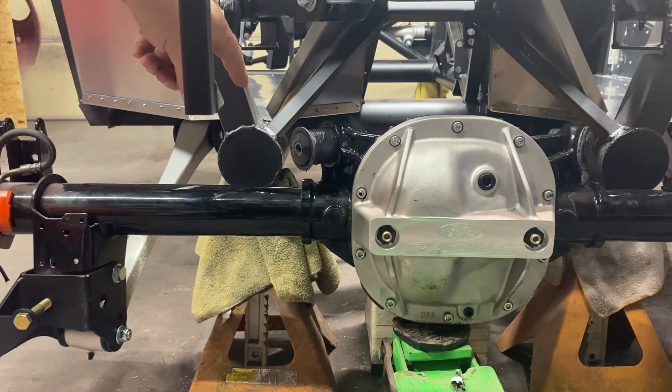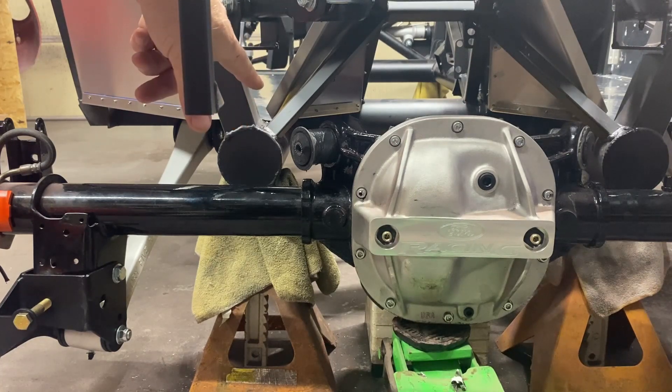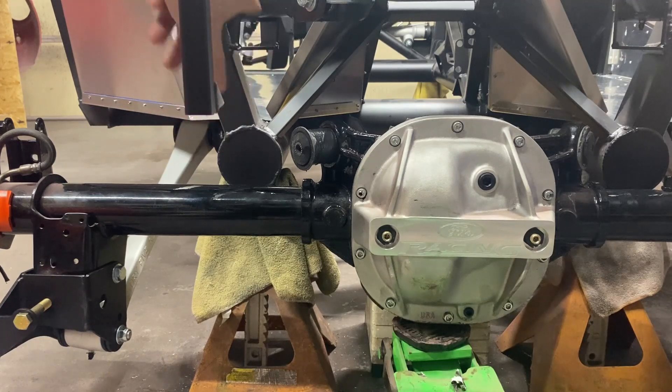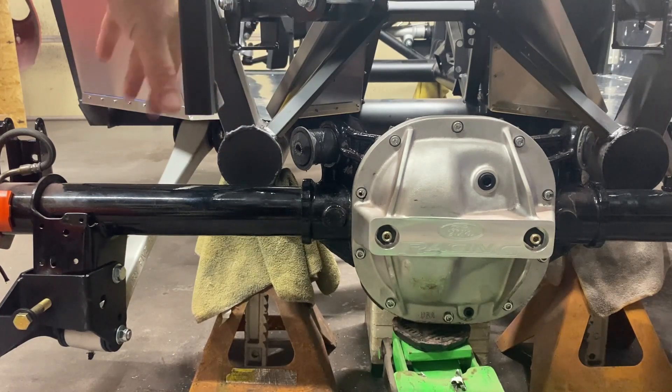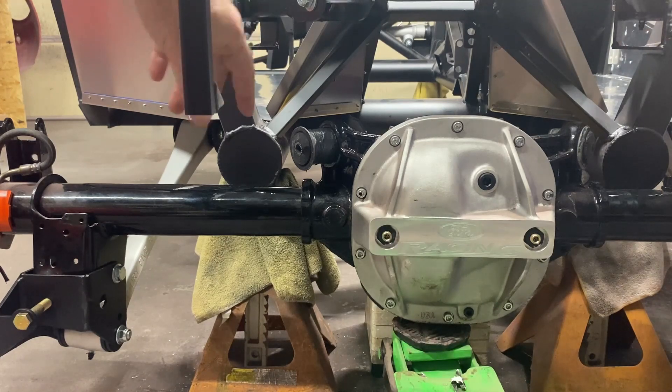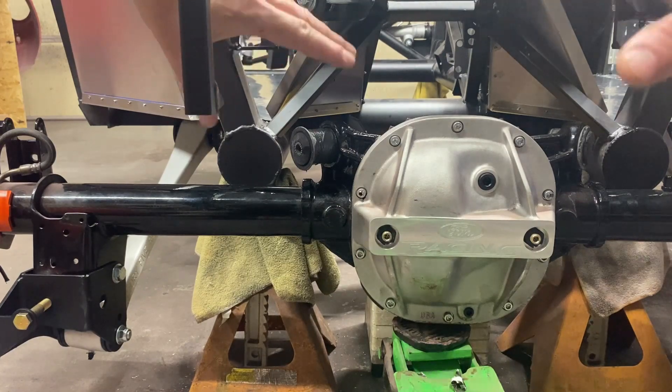We got the upper rear end bushings for the upper control arms. I ordered a special tool to put those in but I'm not waiting on it because I want to get this rear end complete. I already beat the right-side one in and I'm beating the left one in now. Then we'll be hooking up the upper control arms and the shocks. I ordered a quad shock, but most people say you don't really need it, so we're going to hold off — let's just get the rear end up in the air and then work on the fuel tank.